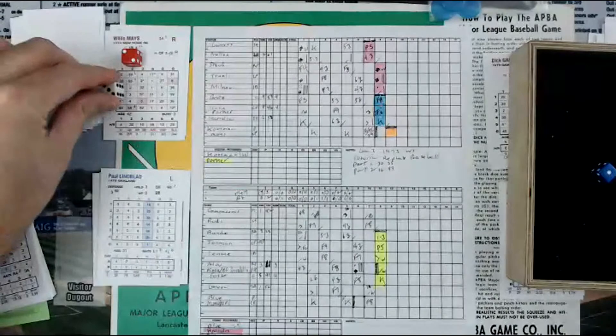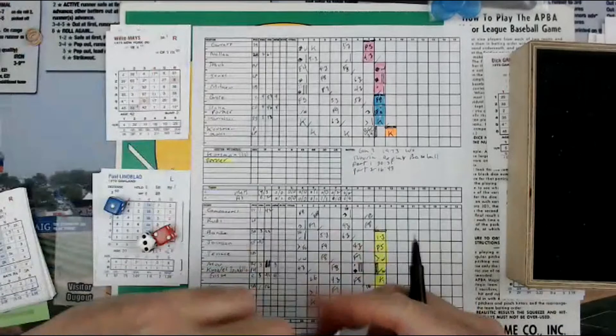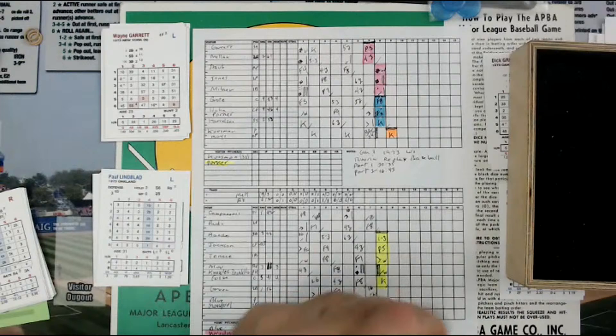It's a 2. A 3 is a 2 on Mays, then a 1 is a 4 — that's strike three. That's a 6 in column 2 — that's a strikeout. Willie Mays goes down swinging.